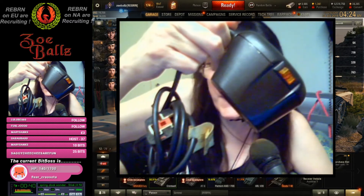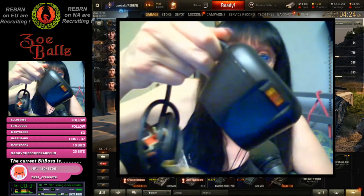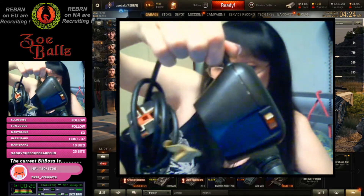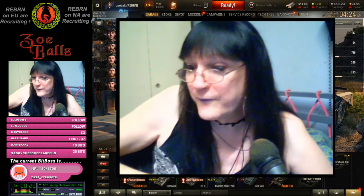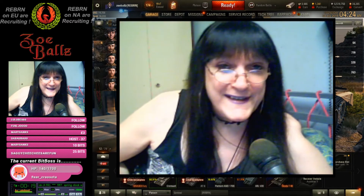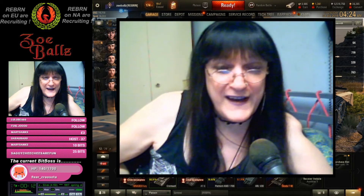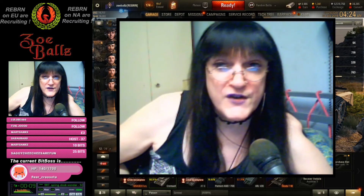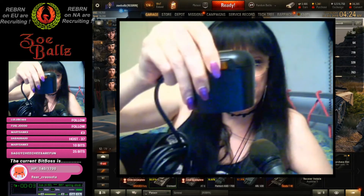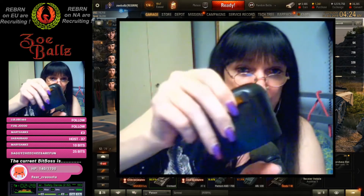Anybody know what that is? This bit here is just a cable with the plug. That is a degausser for wiping half inch tape. It's basically a very large electromagnet and you push the button on it — you wipe it over a tape and the tape will be wiped instantly.